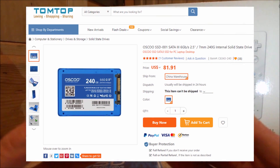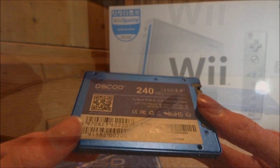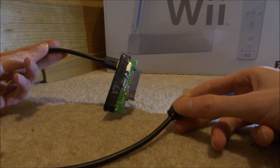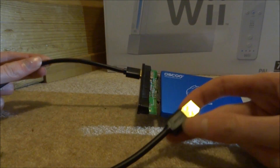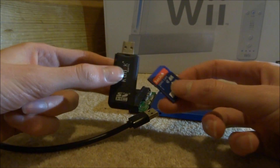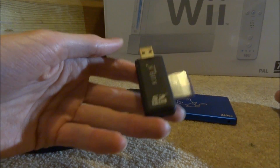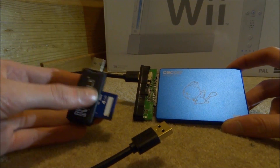I'll leave a link to purchase one in the description. It's a 2.5 inch solid state drive and I'll be using it to play my Wii games. To get any hard drive working on your Nintendo Wii, you'll need a USB to SATA adapter — just plug the SSD into the adapter and then into the back of the Wii. For the Wii's SD card, I use an SD to USB adapter to plug it into my PC and copy across files.